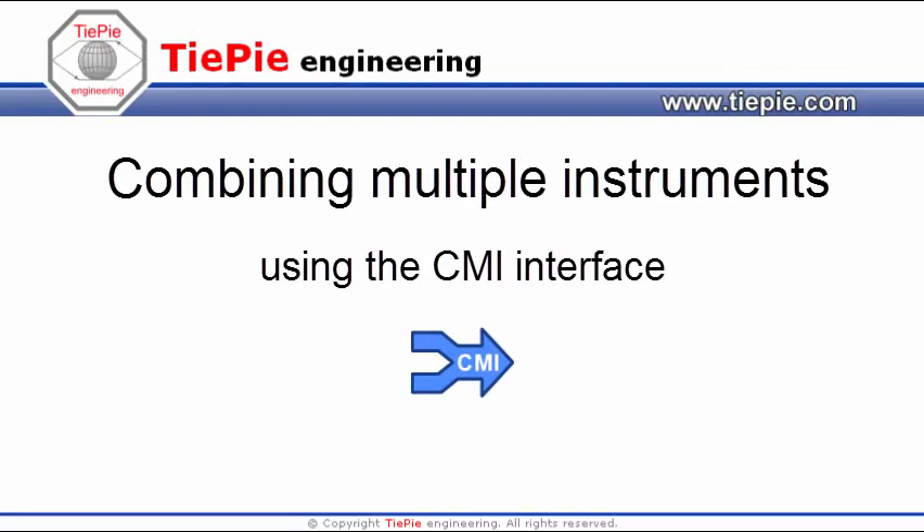This video will show how to combine multiple instruments using the unique TP Engineering Combine Multiple Instruments interface.